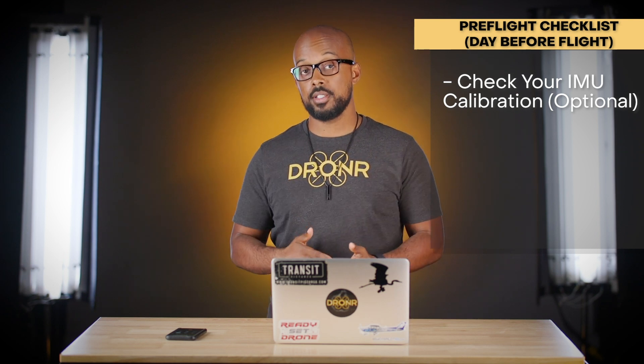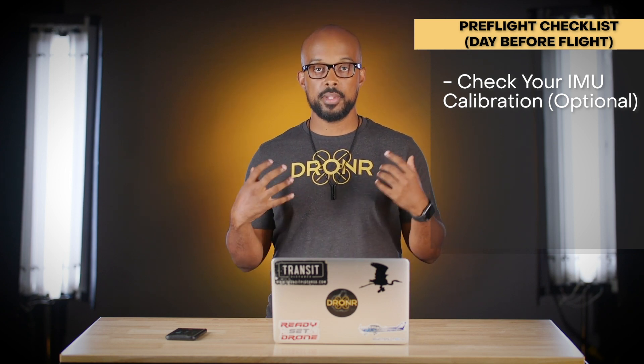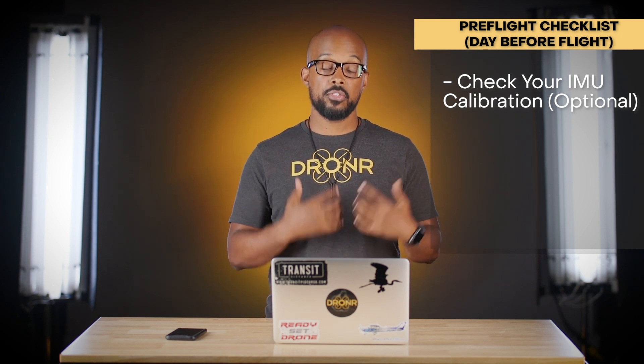Next on the checklist is the IMU calibration, which is optional. Your IMU is essentially a hard reset for all the sensors in the drone, making sure it's stable and responsive the way you want it to be. This takes a lot of time, so you don't want to be doing it the day of if you can avoid it. If you calibrate the gimbal, get airborne, and the drone is still drifting, that's typically when you'd calibrate the IMU.